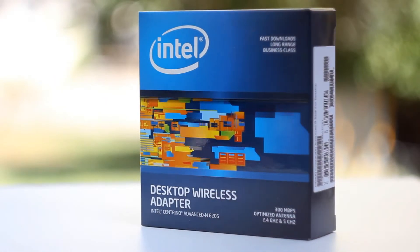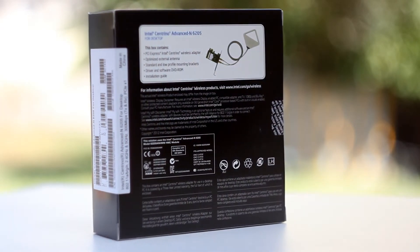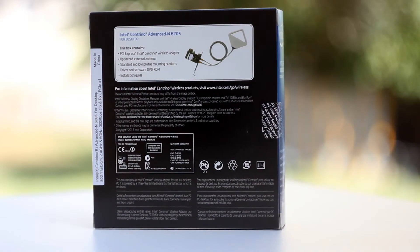Price wise it was quite competitive as well, and with the improved quality of connection I'd say in the long term it is a product that is worthy of consideration.